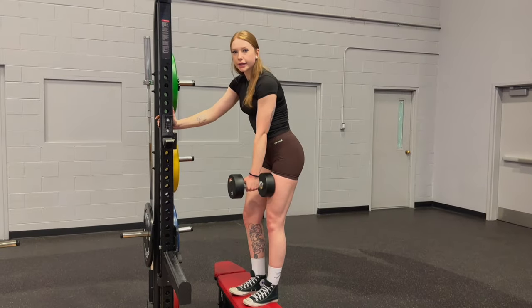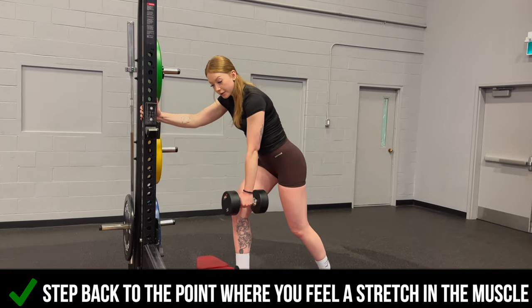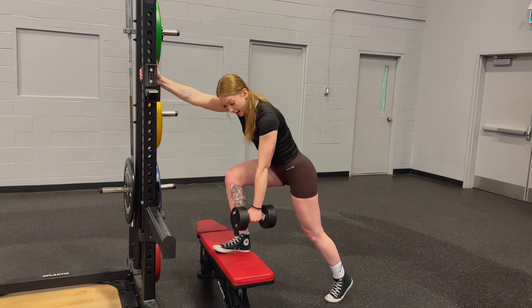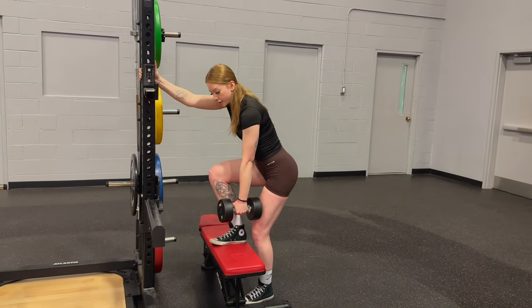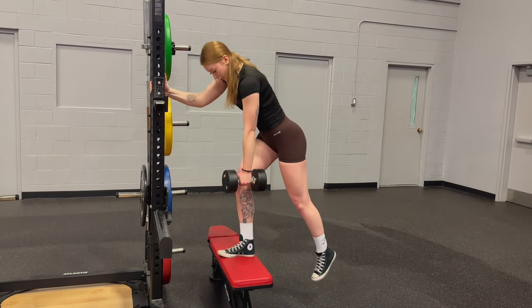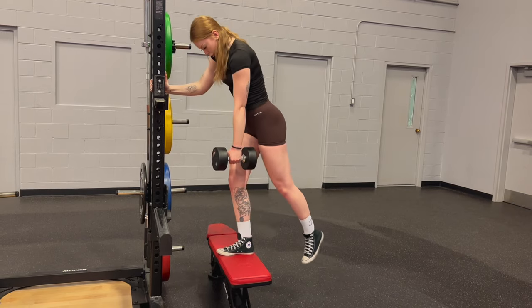One more thing I wanted to add: when you are stepping backwards, try and think about really stepping back to the point where you feel a stretch in that muscle. I'm almost stepping backwards — I'm not stepping right underneath the bench. I'm going to step back, feel a stretch in that glute, and push over. Back, stretch my glute, push up.